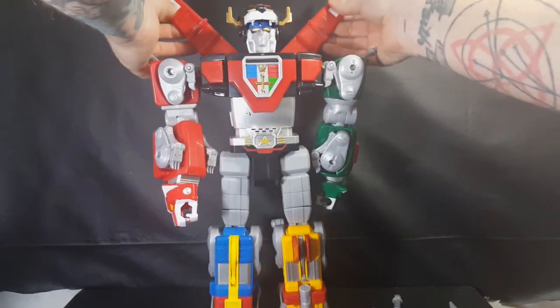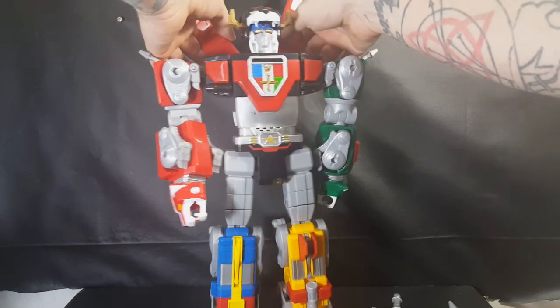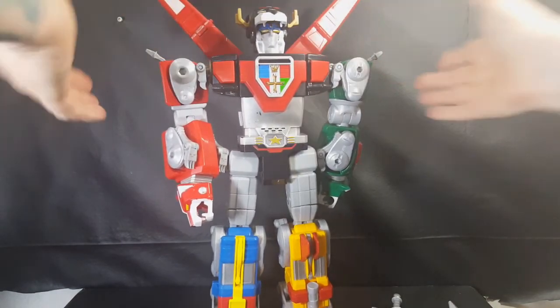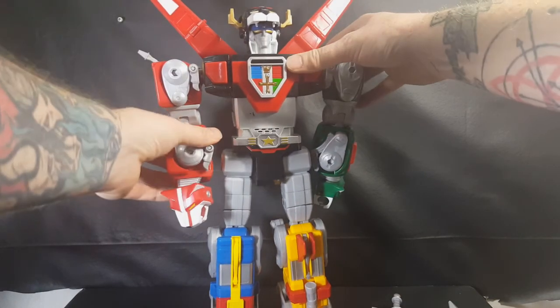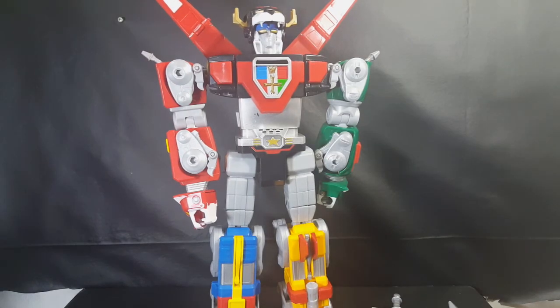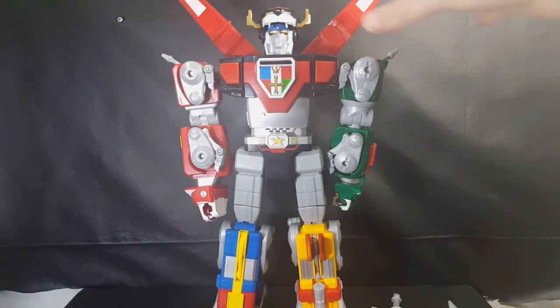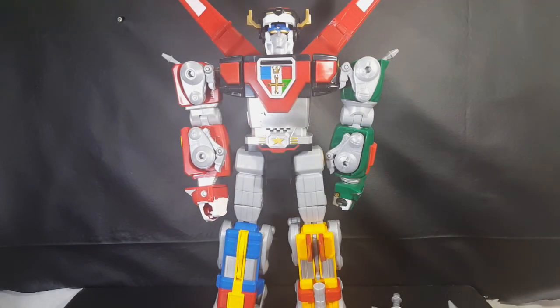You've also got kind of a toe tilt. Then there are the wings, and there's really only one position you can put the wings in that looks decent. After that, there's no other real articulation on this figure.